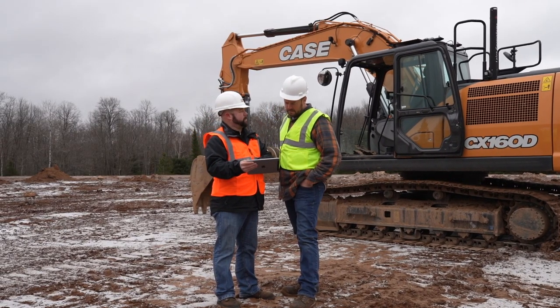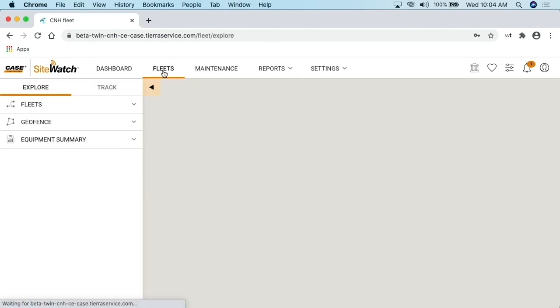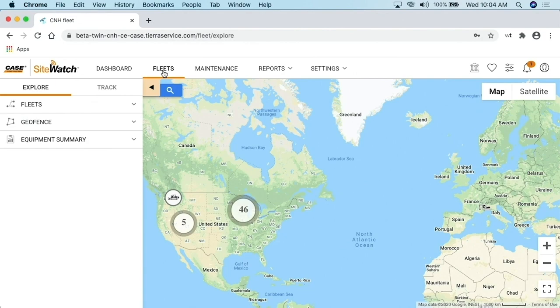Telematics lets you look at fuel usage, idle times, and more. In a time of uncertain fuel prices, we want to use fuel the most efficiently. Take your telematics data from last season and look at machine utilization. If a machine is sitting unused for long periods, this might be the opportunity to sell it, avoid the overhead of preventative maintenance, and instead rent from your local Case dealer when you need it.